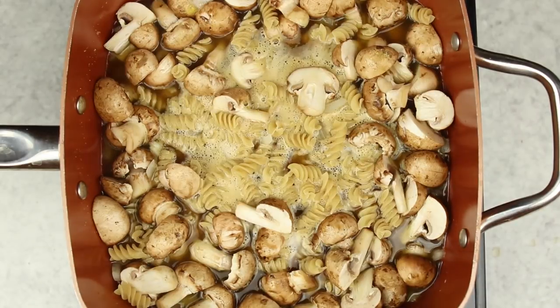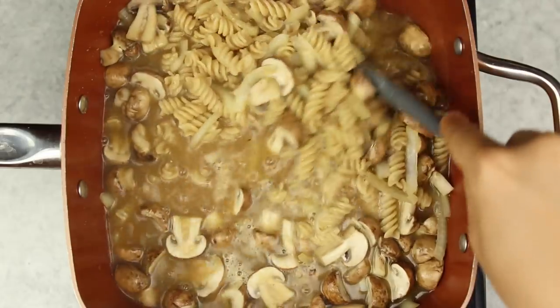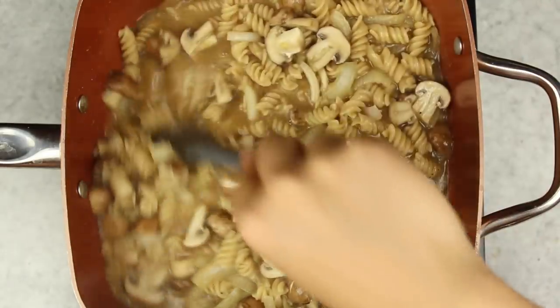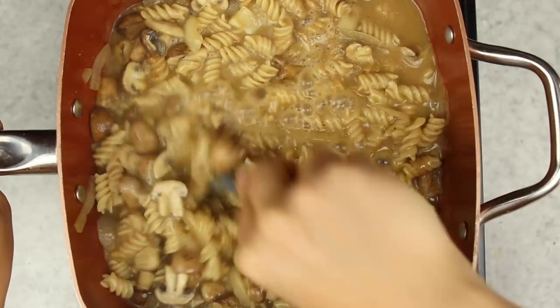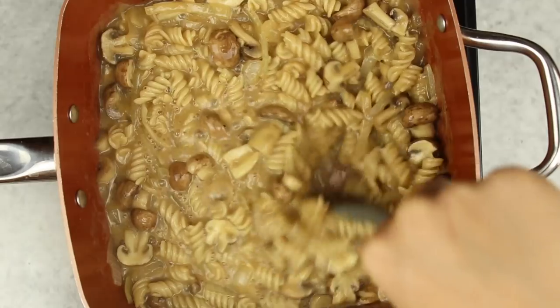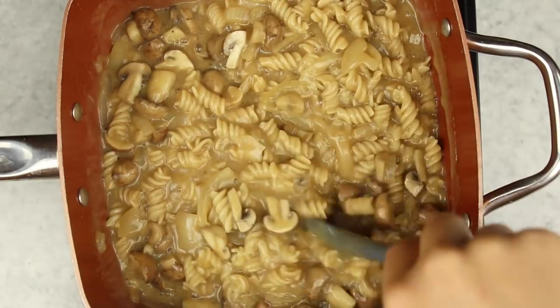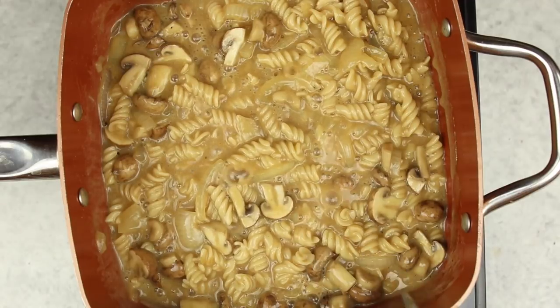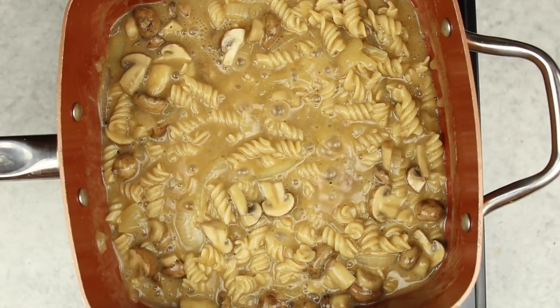We're going to mix everything together and bring it to a simmer, then cook for about 10 to 15 minutes, stirring occasionally. We're using a specific amount of liquid so the pasta absorbs it all and cooks completely, leaving just a sauce in the pan. Make sure you check the recipe linked in the description. I think it's really cool that you can cook pasta in one pot without draining it.